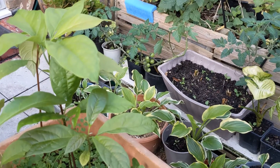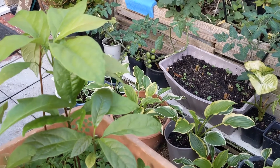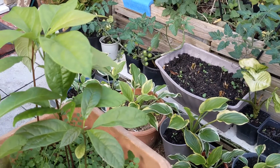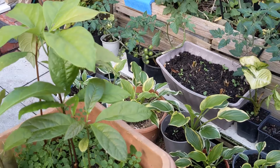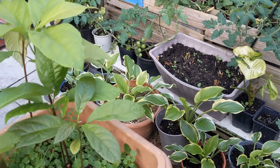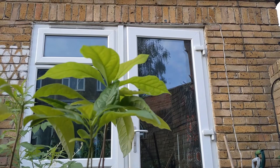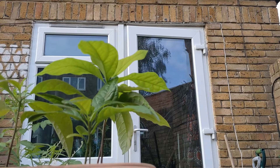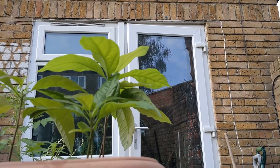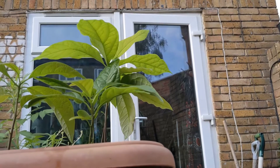Welcome to my channel Princess Lillian's Gardens. In this video I'll show you how to grow an avocado tree with tissue paper. Please subscribe to my channel and let's get into it. I'll show you how to grow an avocado tree in tissue paper, outdoors or indoors.